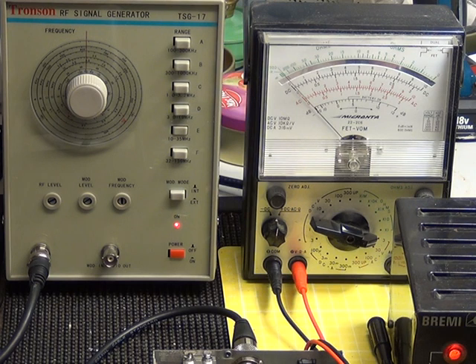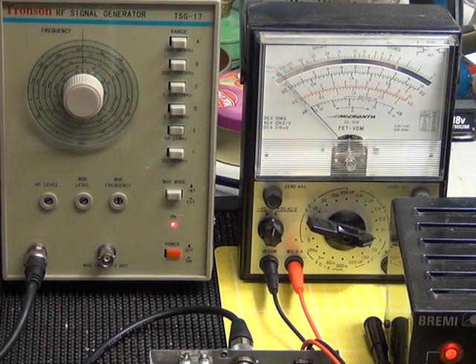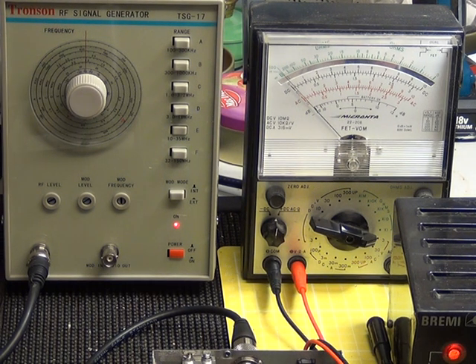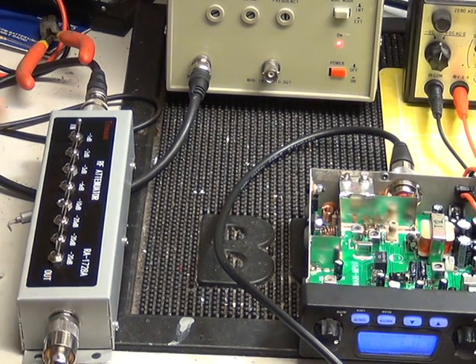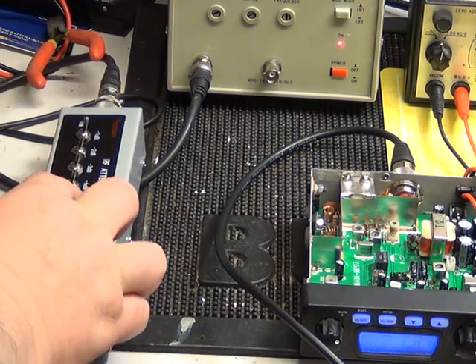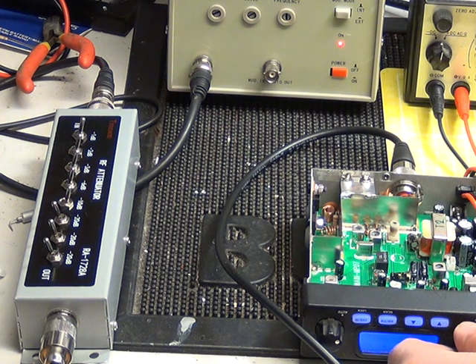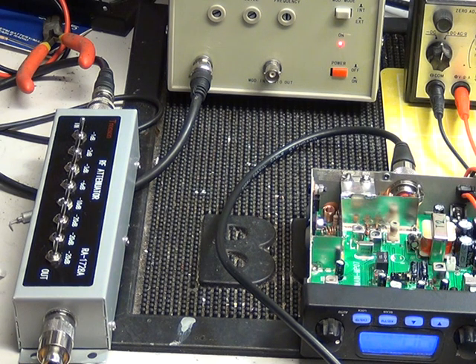Now the attenuator on that signal generator is pretty useless. To tune a radio, you've got to be able to attenuate the signal — you can't have a whacking great big signal because it'll be saturating the receiver. You've got to reduce the signal, and that's called attenuation. So what we've done is buy an attenuator box that has switches from 20 decibels down to one decibel, allowing us to reduce the signal going into the radio so we can tune it for maximum.